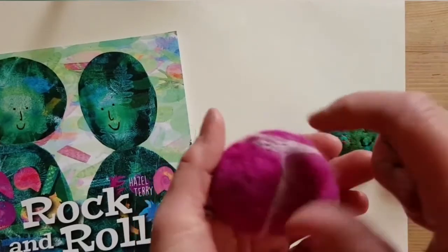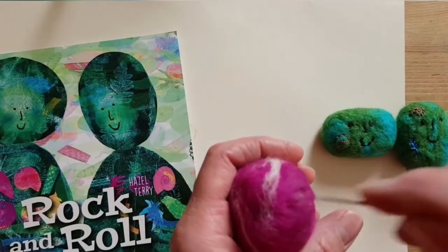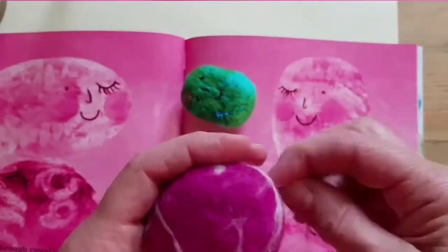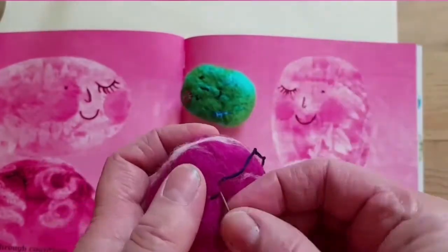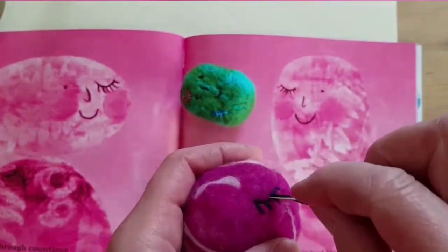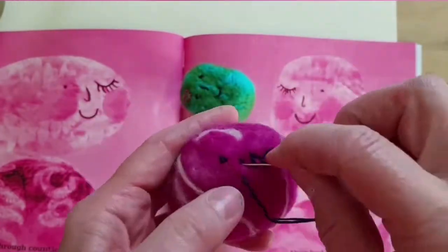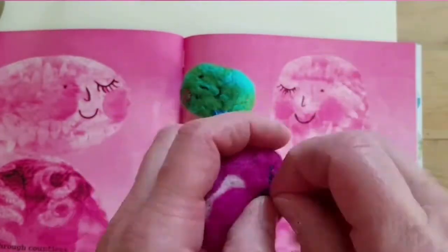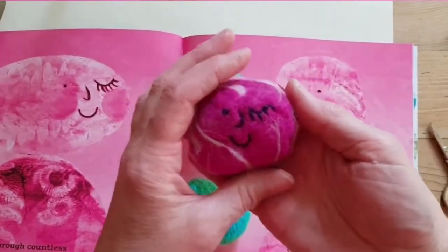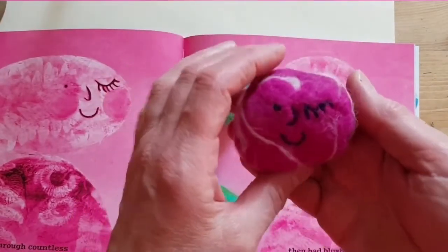So in a wee minute I'm going to embroider, put a face onto it and show you when I've finished. And so there — through countless sunrises and sunsets they've blushed and winked at one another.